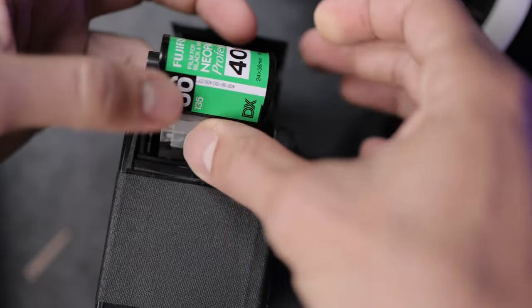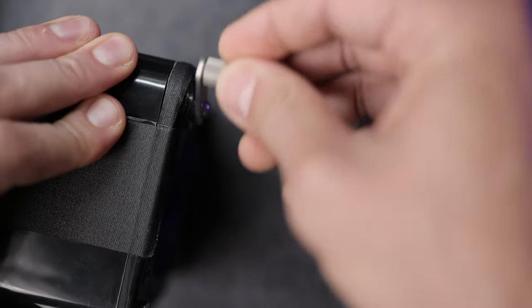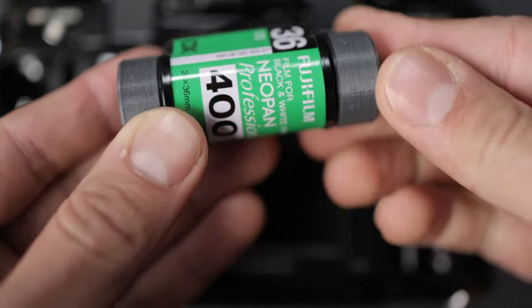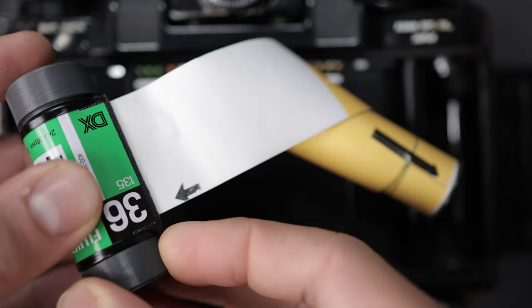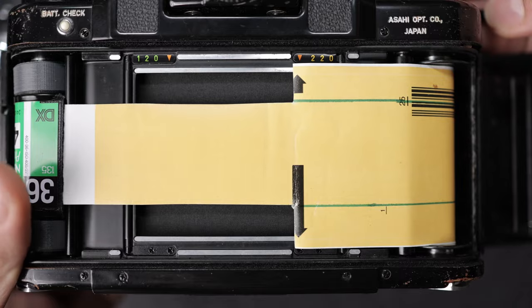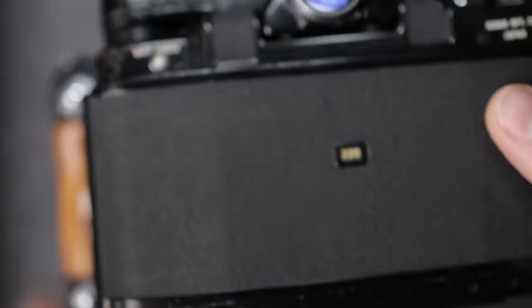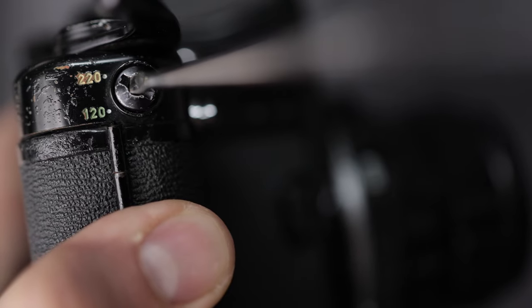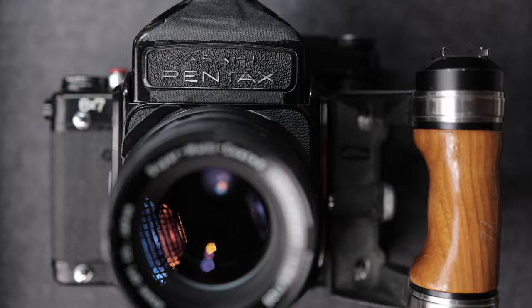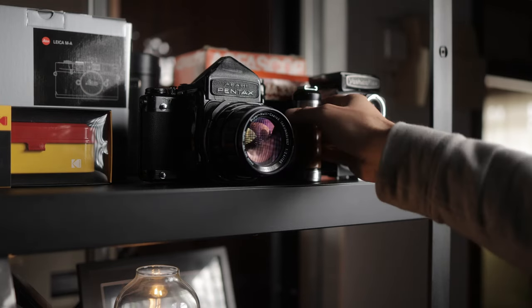— in this case it's bulk loaded Vision 500T, which I then load into the Pentax using these 3D printed adapters that I found on eBay. That's then taped to some 120 backing paper that's custom cut and loaded as if it's 220 film in the Pentax 6-7, in order to take advantage of the longer film length of 35mm. I pretty much followed the method of a video I found on YouTube, which I'll link in the description. I'll talk more about developing and scanning later in the video.